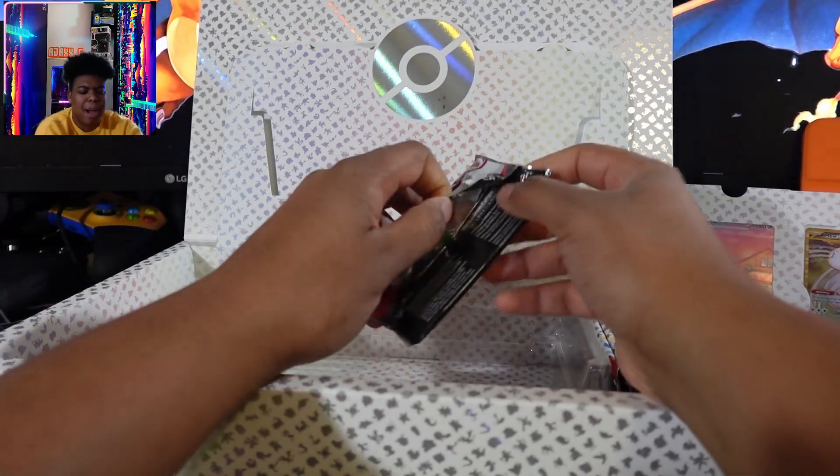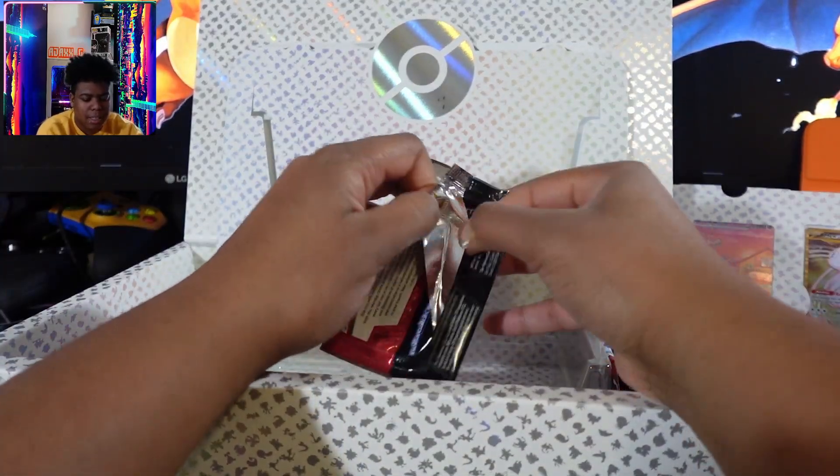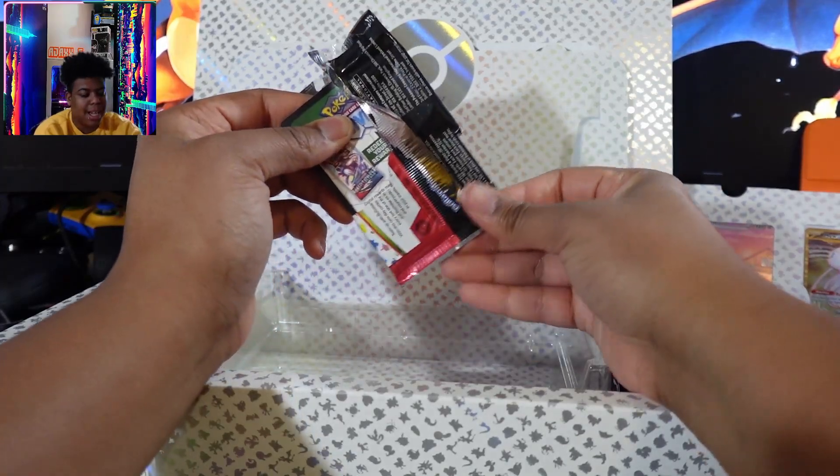I think I'm trying to make my binder all holos, honestly, and non-holos are just going to be in like one box or something like that.